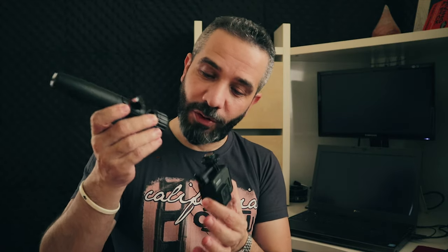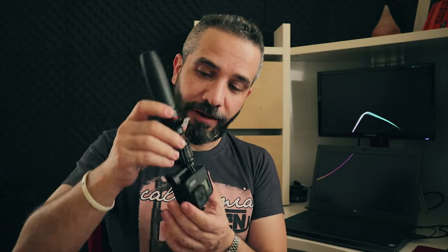So personally, I really like this quick release. I like the idea. It's magnetic, and even though it's not locked, the magnet is quite strong and can still hold the camera very well.